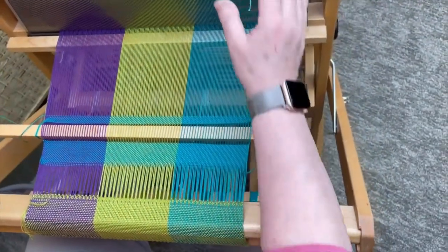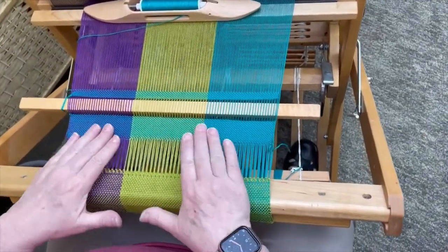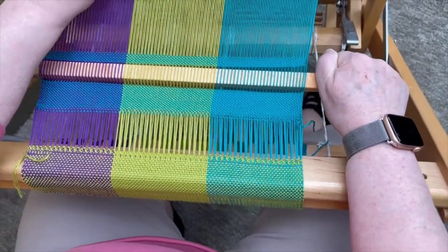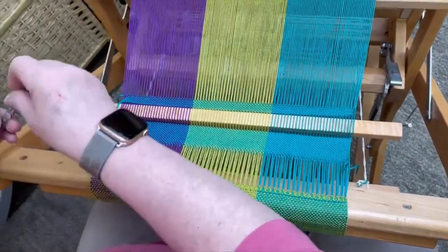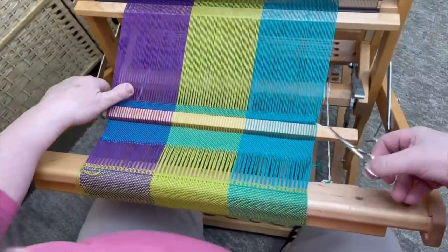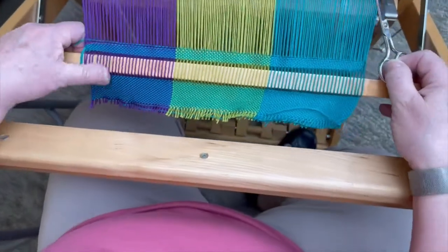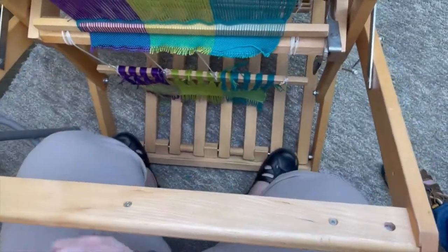We are ready to cut our sample off the loom. You can see this is under weaving tension. We're going to back off the tension so everything doesn't spring. We're going to cut off our shuttle just to get it out of the way, and we're going to trim right here. And it's free — we're going to let that hang and get our sample off.